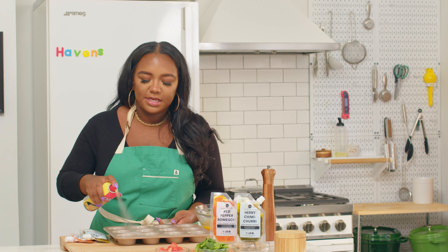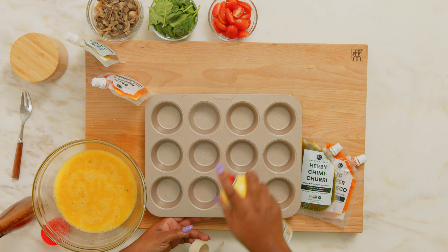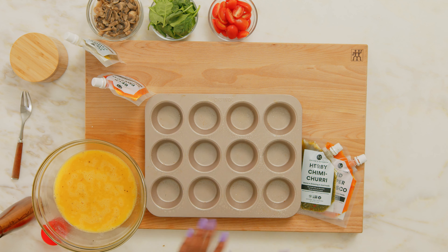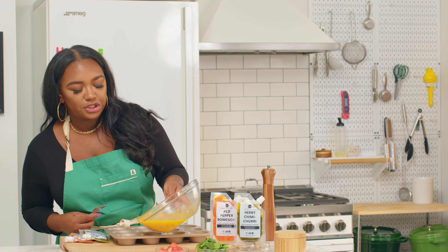All right, so we have our muffin tin and I'm just going to spray it lightly with a little bit of cooking spray — usually one to two sprays per cavity will help. And now I'll pour in my egg mixture about halfway up each tin.